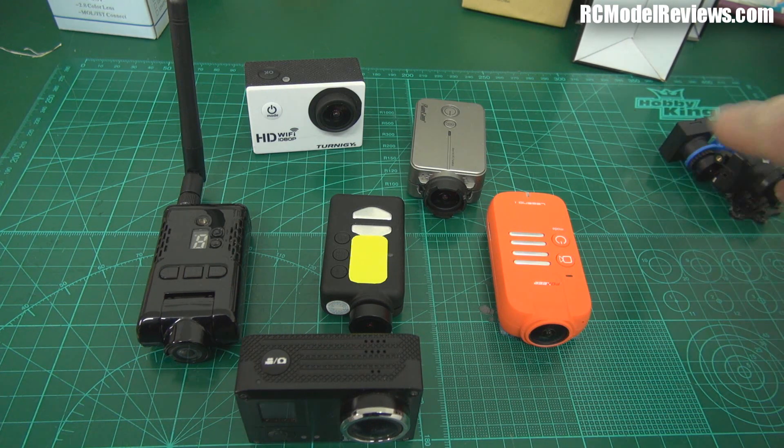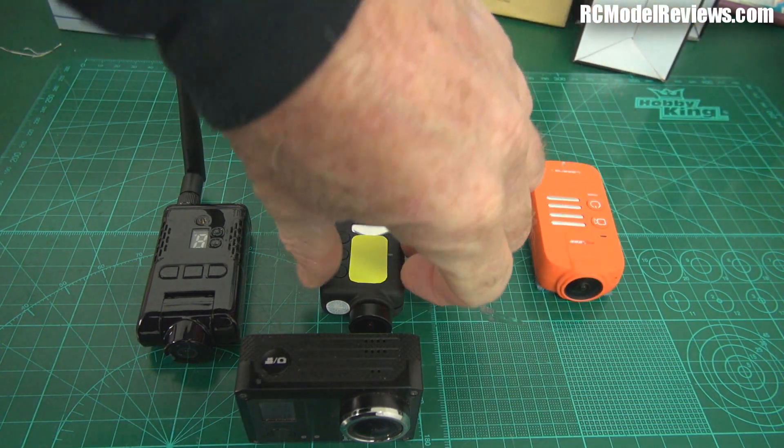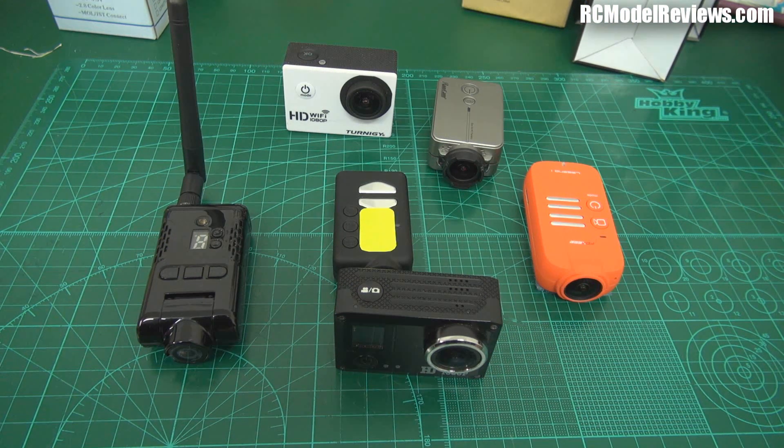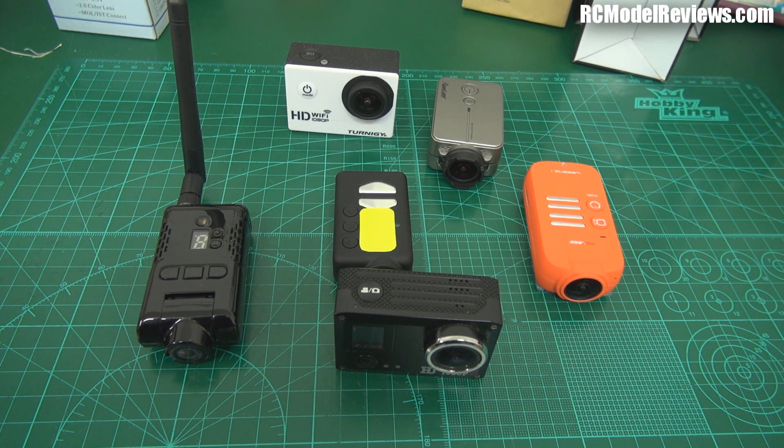All of these other cameras can be used as an FPV camera, just like the dedicated ones. The difference is they all have weaknesses that make them not my first option for FPV, but they do have strengths in other areas. In the next FPV video I'll be looking at these — can you use them as an FPV camera on your plane, on your multirotor, are they any good for racing quads? After that, we'll look at video transmitters, antennas, video receivers, and video display devices including goggles, visors, and LCD screens. Thanks for watching — bye for now.